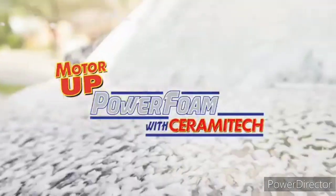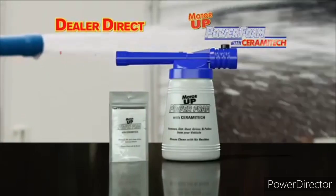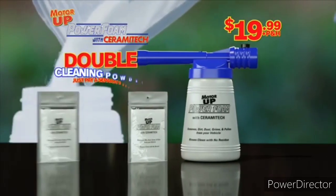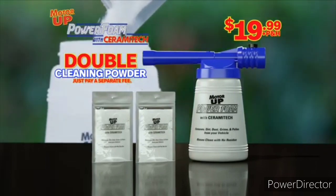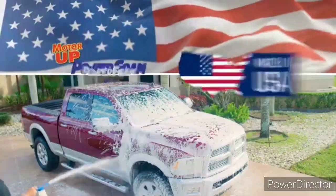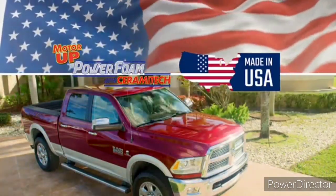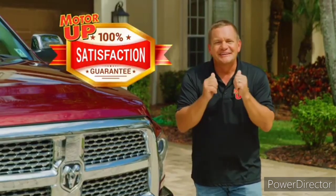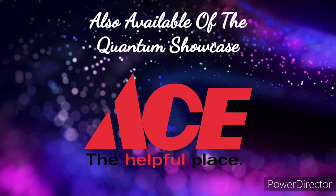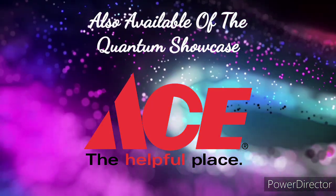Call or go online to order the complete Motor Up Power Foam system for the dealer direct price of just $19.99. But order right now and we'll double the cleaning powder — enough for up to eight vehicles — just pay a separate fee. Power Foam is made in the USA, and remember, it's from Motor Up, so your satisfaction is 100% guaranteed. Call or go online at buypowerfoam.com. That's buypowerfoam.com. Order now.